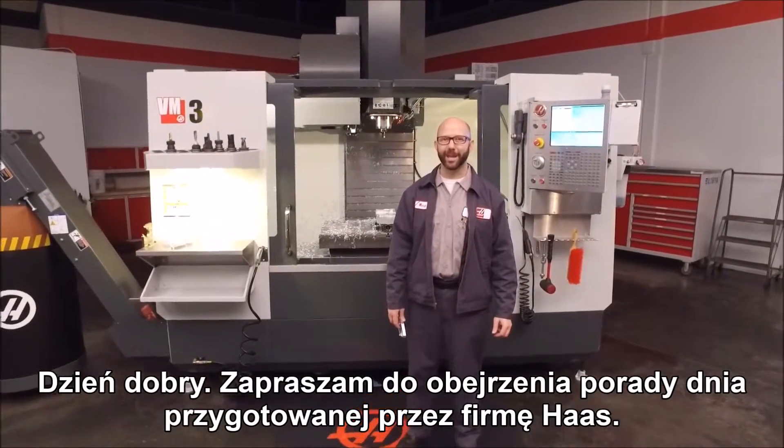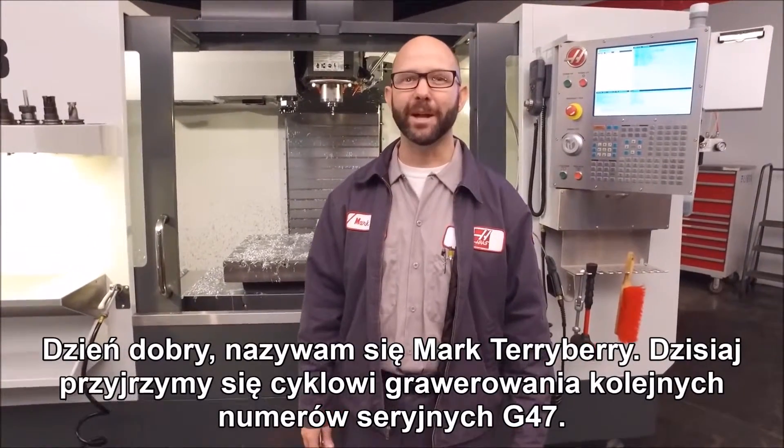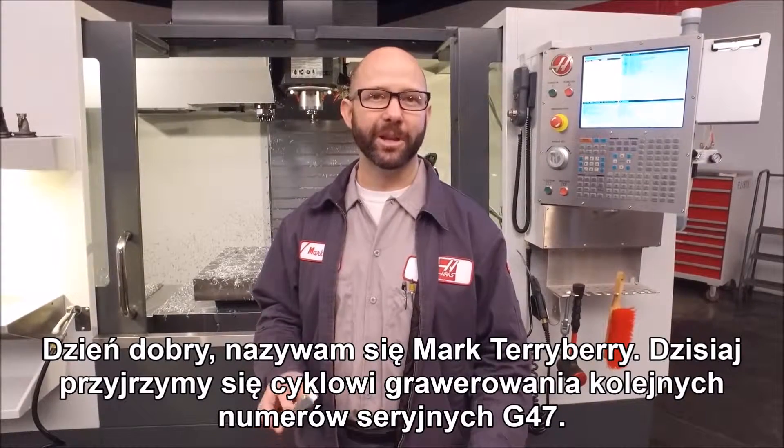Hello and welcome to the Haas Tip of the Day, where we cover the topics that every Haas machinist needs to know. My name is Mark Terryberry, and today we're going to look at our G47 Sequential Serial Number Engraving.